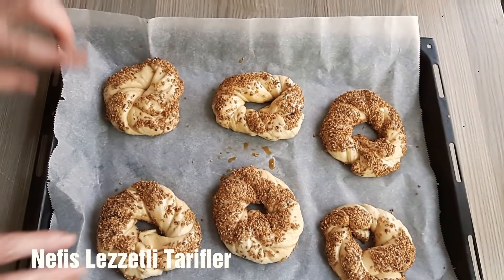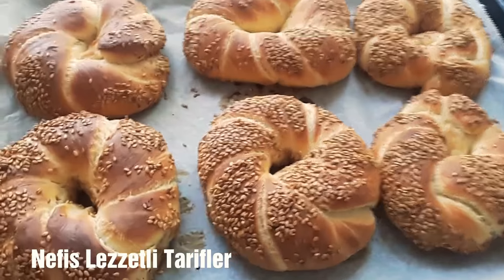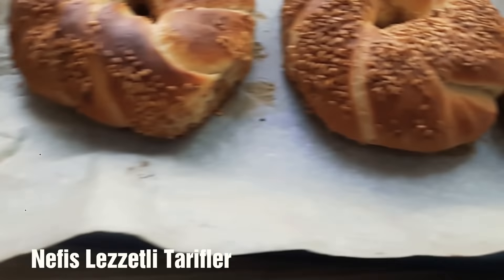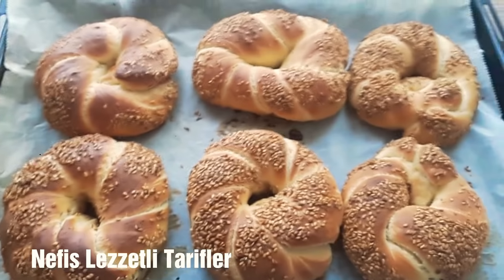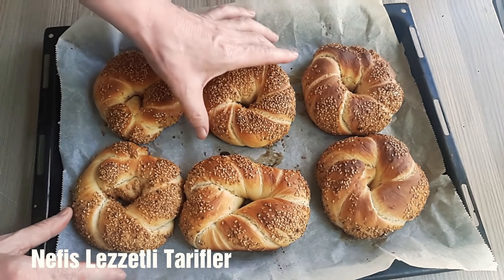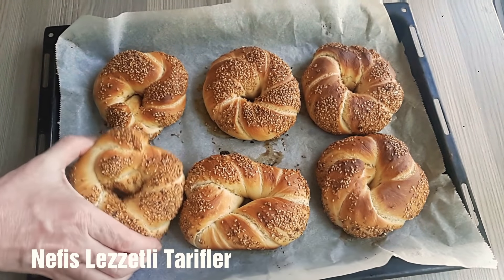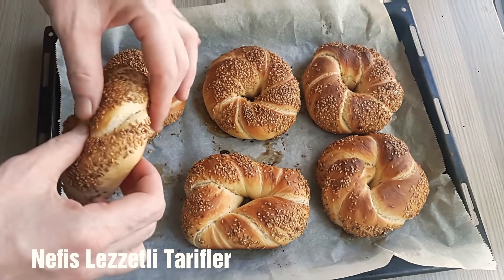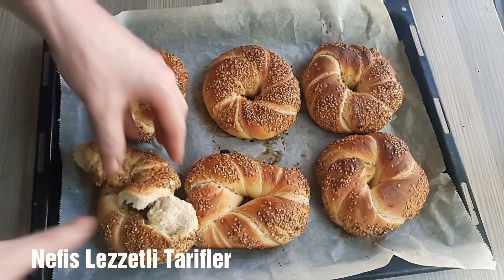Simitlerimizi hazırladık, 200 derece fırına pişmek üzere veriyorum. Kızardığı zaman fırından alıyoruz. Simitlerimiz pişti, nar gibi kızardı, çıtır çıtır oldu. Umarım simit tarifini beğenmişsinizdir. Beğeniyorsanız beğen tuşuna, abone olmadıysanız abone tuşuna basmayı unutmayın. Bir tanesini parçalayalım — güzelce kızarmış, muhteşem görünüyor. Yumuşacık, harika bir simit oldu. Hoşçakalın, afiyetle kalın.